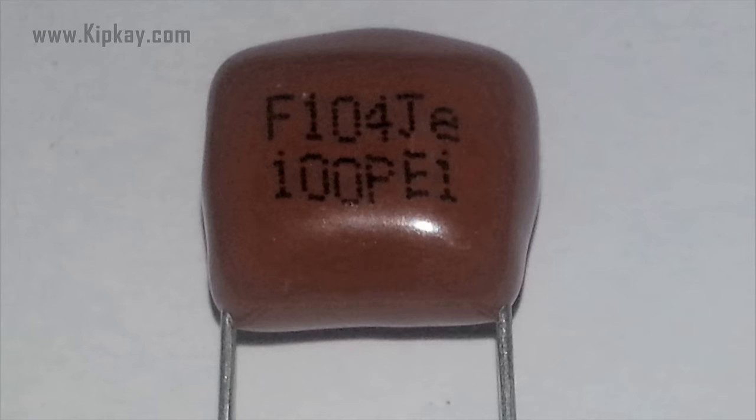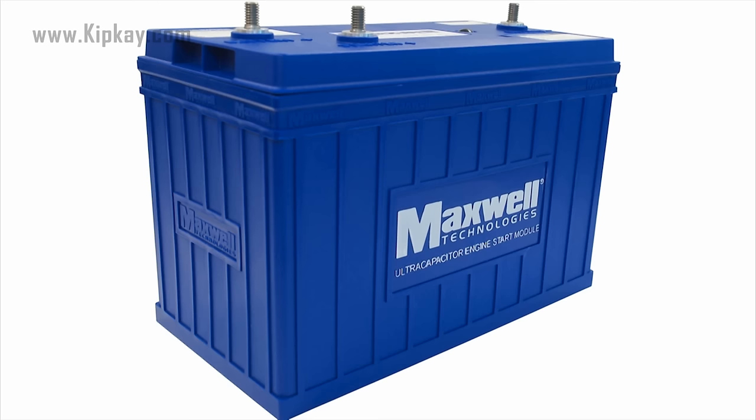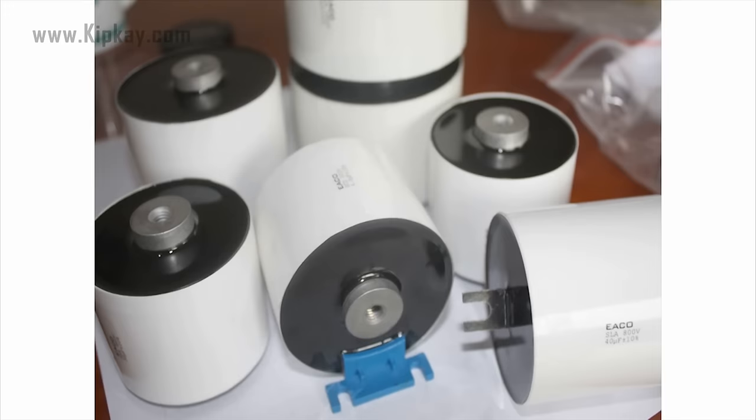From the smallest plastic capacitor in your calculator to an ultracapacitor that can power a commuter bus. In fact, NASA used glass capacitors in the space shuttle circuitry and to help deploy space probes.